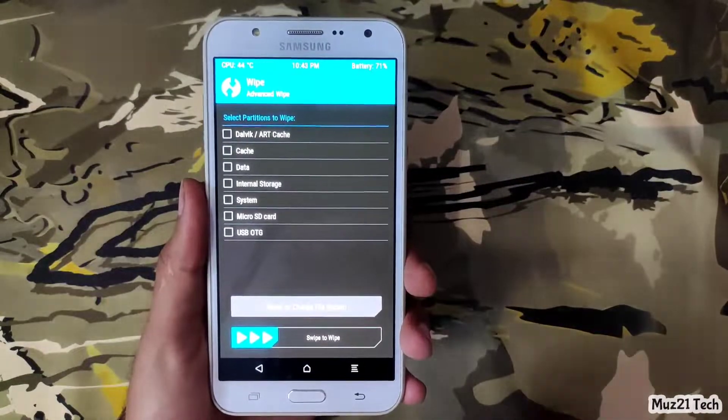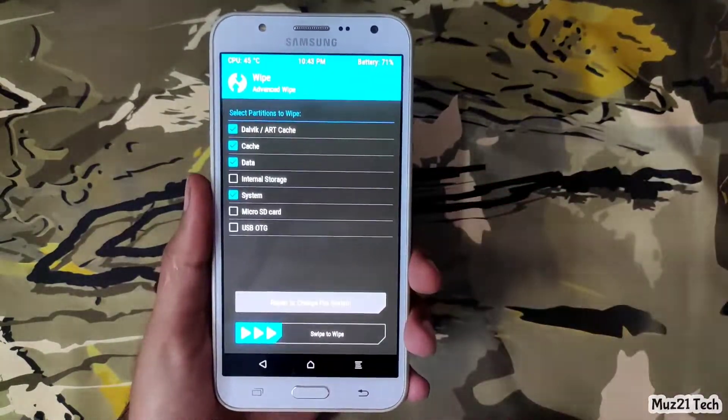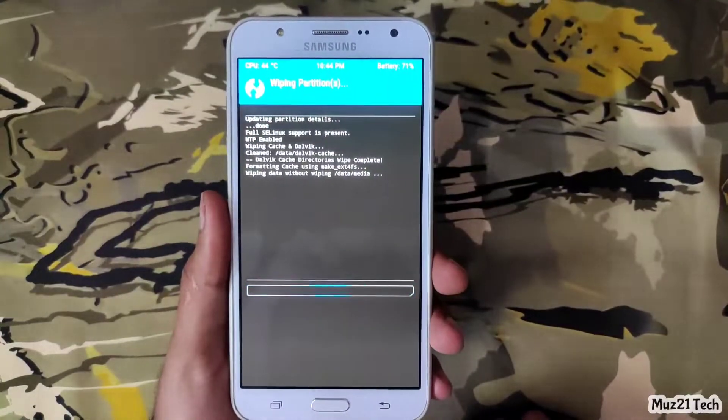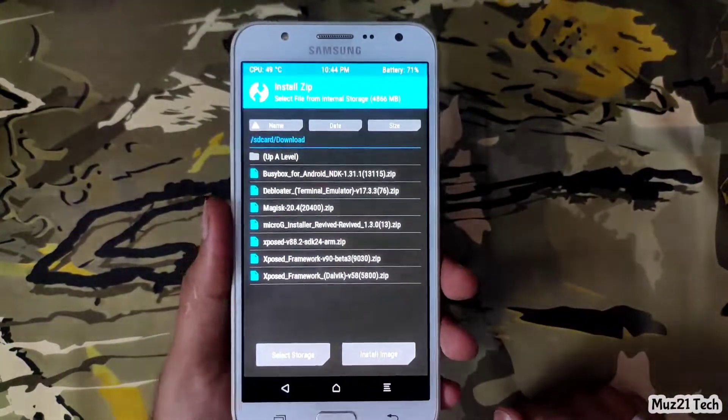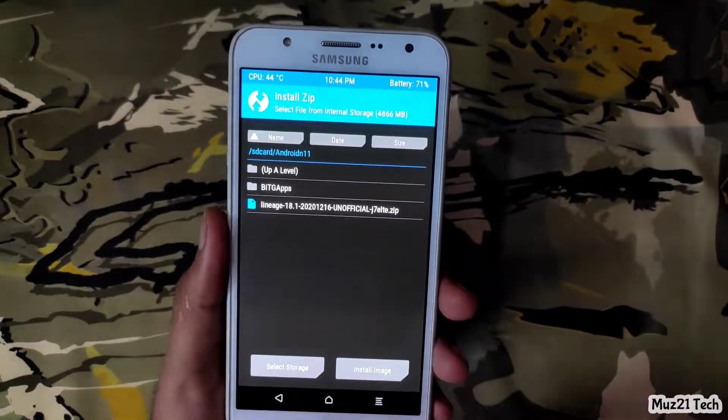Now go to wipe. Select only these boxes and swipe it. That's all. Now go to install — first install your ROM, then install the GApps.